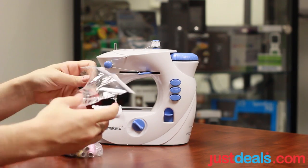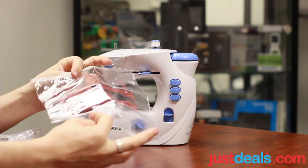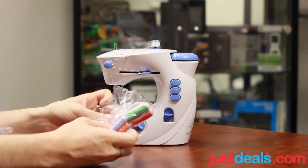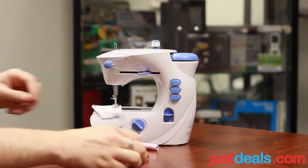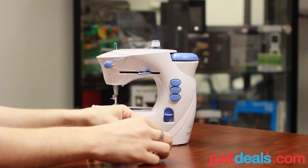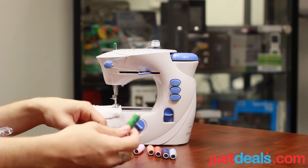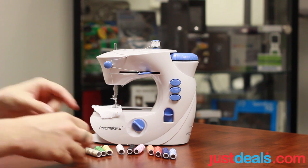So we have a bunch of stuff here. We have a little bag to put everything in, to keep everything in one place — with a Ziploc on there. We have several different spools of thread: orange, pink, red, dark blue, baby blue, black, white, kind of a gold, yellow, green, and kind of a brownish tan color.